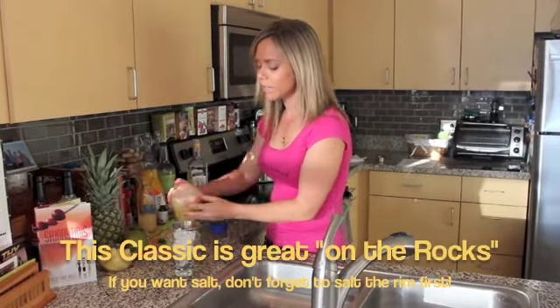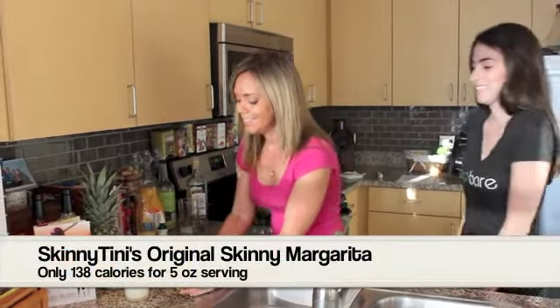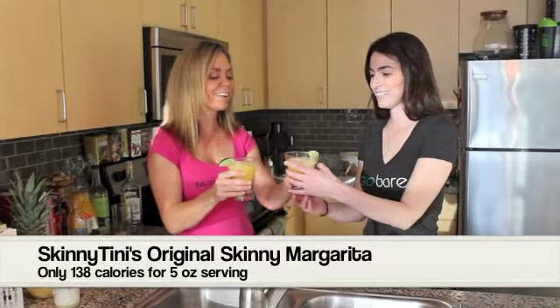I'm just going to shake it all up, and I do like to serve my margaritas over ice. Cheers to this wonderful Cinco de Mayo and this very skinny margarita.